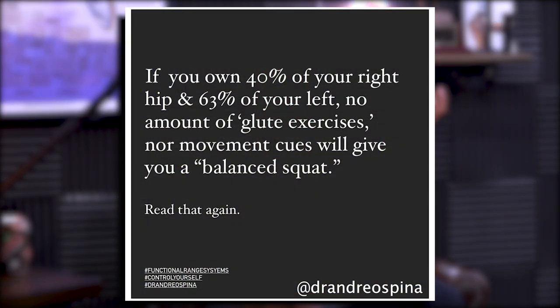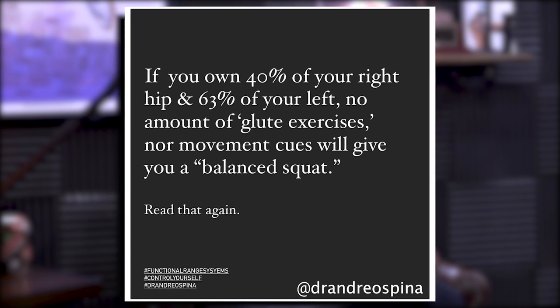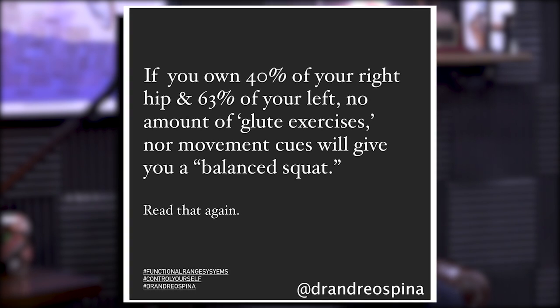Andrio Spina made a post that said if you have 60% capacity in your left hip and 40% capacity in your right hip, no amount of glute exercises is ever going to balance that out. You have to address your ability to control each joint equally. In order to balance muscle out and keep from shifting left to right in a squat, you have to address the joint discrepancy — the same principle applies whenever there's a left-to-right imbalance.